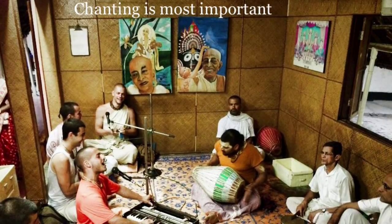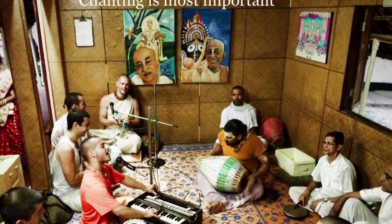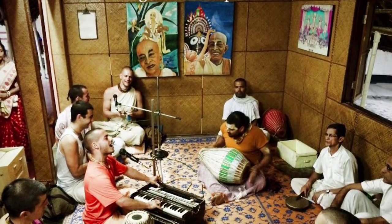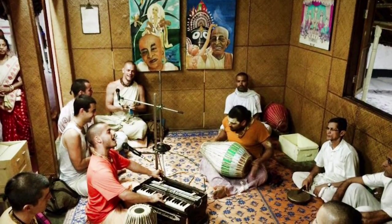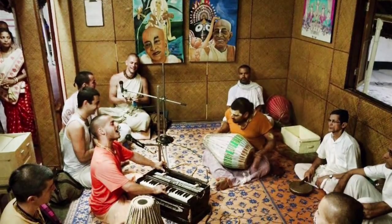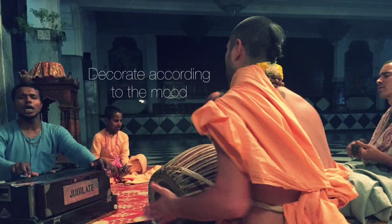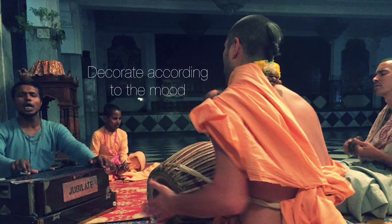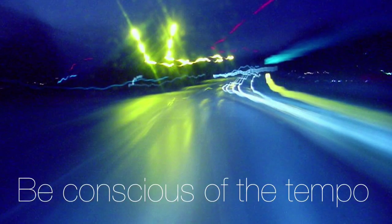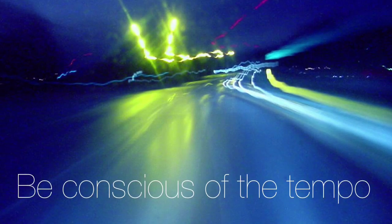Obviously chanting is the most important thing in a kirtan. So this means we should try to be conscious of the mood the lead singer is trying to establish, and adjust our playing accordingly as the kirtan develops. We especially don't want to drown out the singer by playing too loudly — we'll discuss this more shortly. Later in the course we'll cover decorations, but even these should be used in accordance with the mood of kirtan — it's not just a case of 'look what I can do.' Similarly, we should be very aware of the tempo and only speed up or slow down when the main singer indicates that that is what they want.